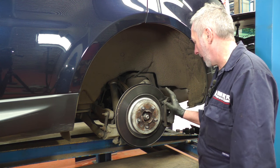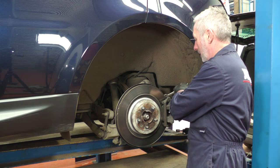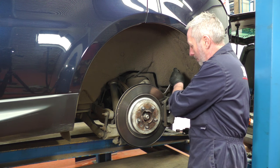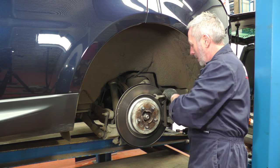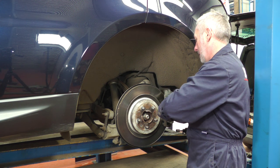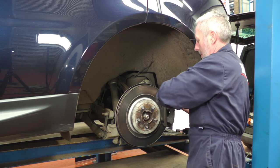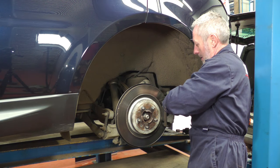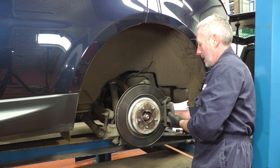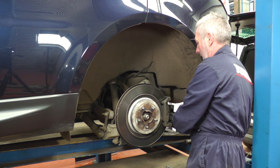Once we've got the wheel off, we can see the brake caliper. You'll need a 13mm socket or spanner and a 17mm spanner to hold the slider itself. Put both of those undone, take both top and bottom bolts out, and you can remove the caliper.